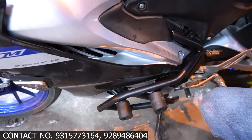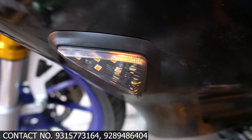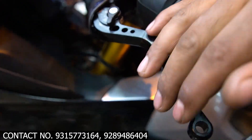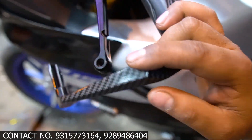Now I would like to show you what we have done — we have changed the front indicator, and we'll also show you what it looks like. We have adjustable levers: this is the short size, this is the full size, which is a stock lever. There is also a lever protector and phone holder.